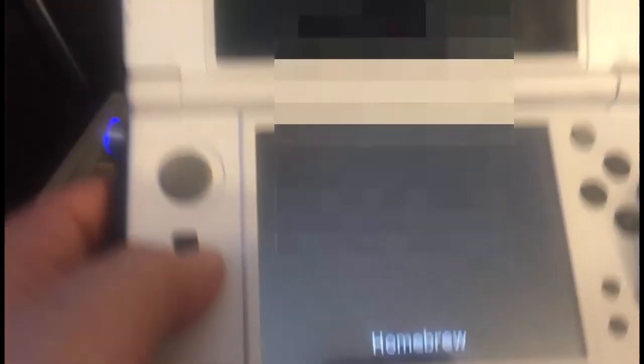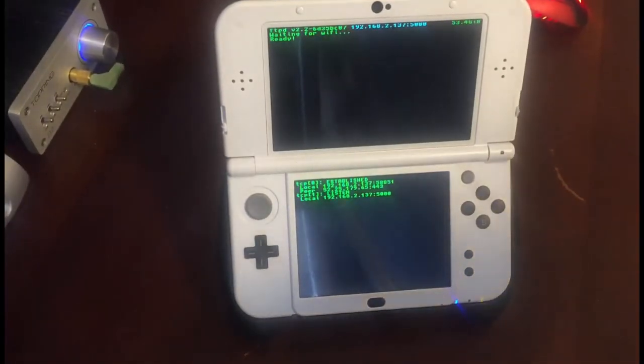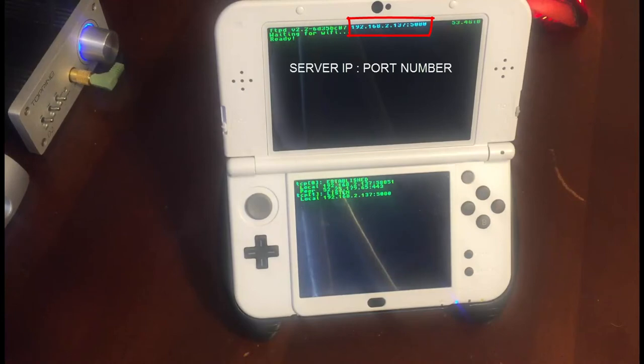You've got an FTP D icon now on your main menu. Go ahead and launch the FTP, and you'll see that the 3DS is telling you the IP address and the port you need to use to connect.